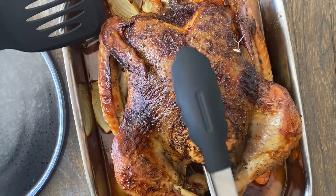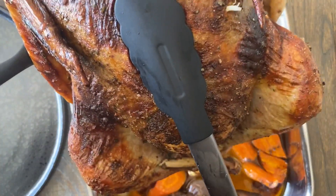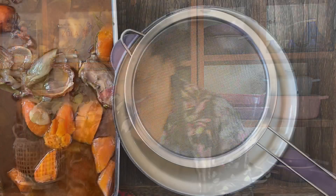Once the turkey is beautifully golden and has had all its cooking time, remove it from the roasting tray. Let the juices from the cavity run out, pop it onto a plate, cover with foil, and leave it to rest. While the turkey rests, let's make a quick pan gravy so all those delicious juices do not go to waste.